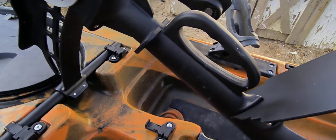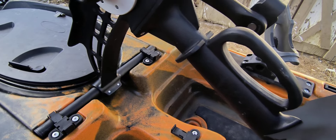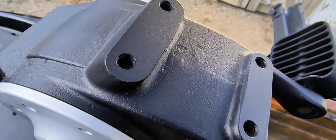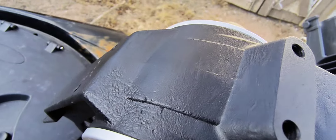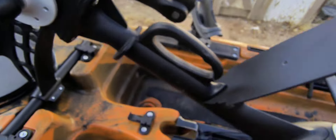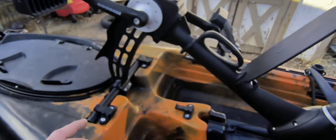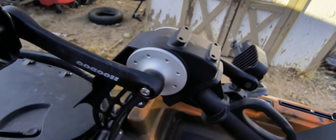I'm an attention-to-detail kind of guy — I'm actually an inspector by trade. If you look real close, you can see it has a little bit of casting blemishes. But that's not going to affect the function of it. If this kayak is $1,000 cheaper because it has a few little blemishes on the drive, hey, I'll take it.